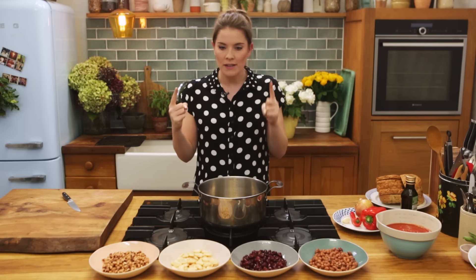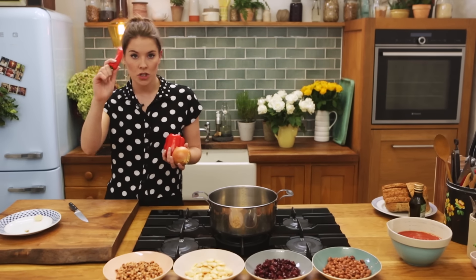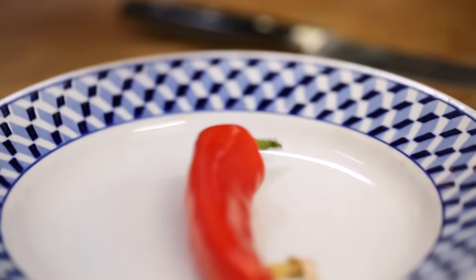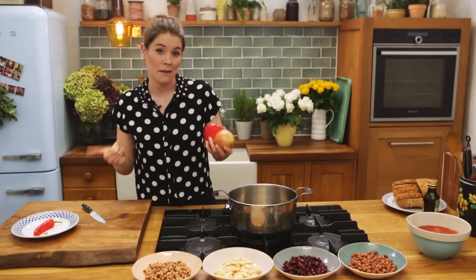Now why make homemade beans on toast, I hear you ask, and I understand the confusion because I love a tin of beans as much as the next person, but those little blighters are notoriously high in salt and sugar, and so today we're going to take control back and make them ourselves. So let's get started.